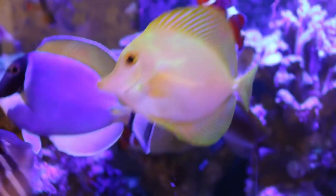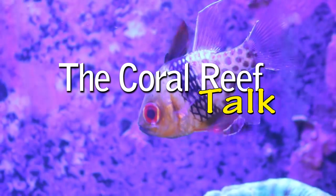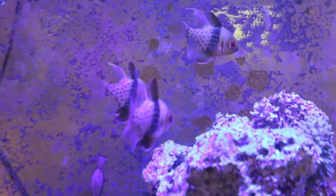Welcome back to the Coral Reef Talk. Today I'm going to talk about pajama cardinals and how to care for them. The pajama cardinal fish is a popular fish in the aquarium industry and very easy to keep. I have five pajama cardinal fish in my 210-gallon reef because this fish is a schooling fish — if you're going to pick up a pajama cardinal, make sure you get more than one. They feel safer in numbers and they like to swim together, which is really cool to look at.